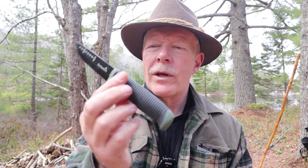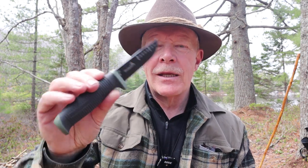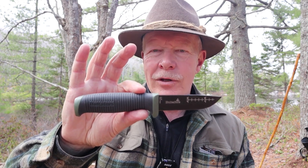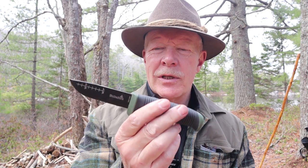Before we get started, I just want to thank Gary at Boreal Adventures for helping me out with this knife. I did purchase this knife, but Gary threw in an accessory that you can purchase for this knife free of charge. I'll show you what that accessory is in a minute.